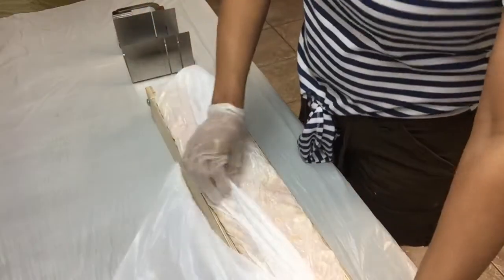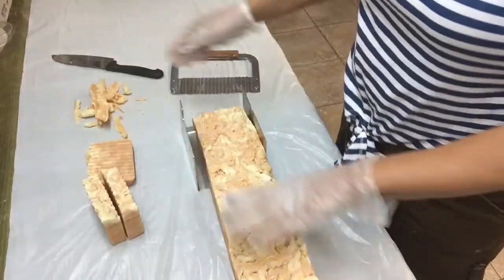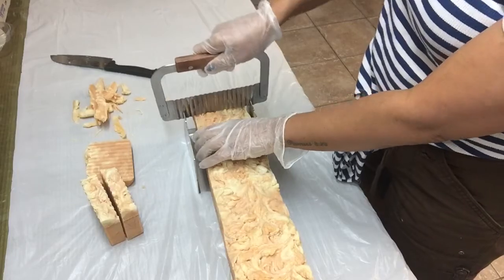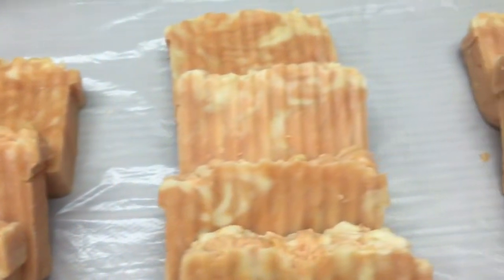After 24 hours, this is the finished product. Ta-da! Now it's time for me to cut my soap loaf into bars. This is my orange zest soap bars.